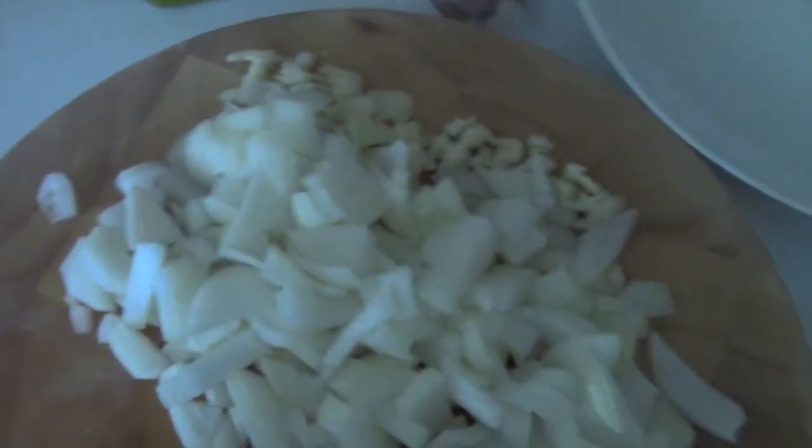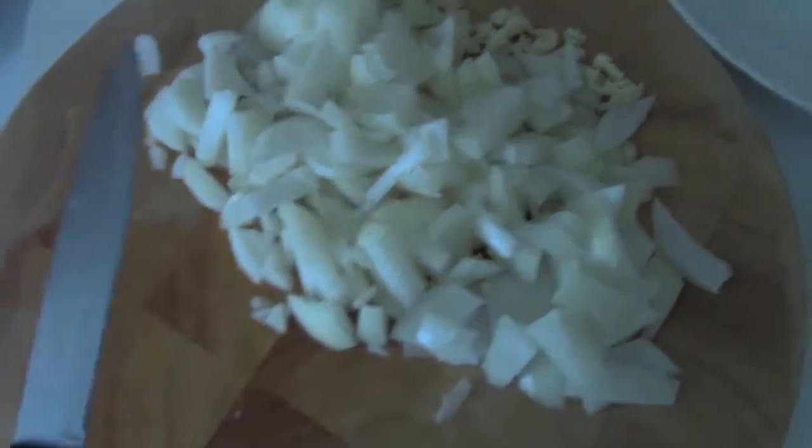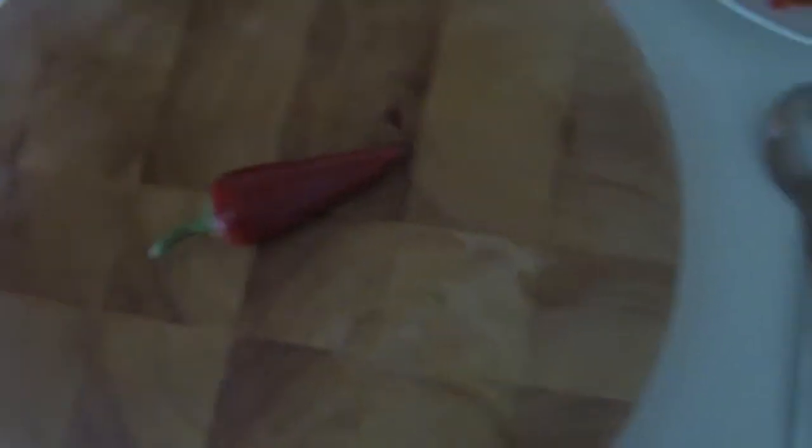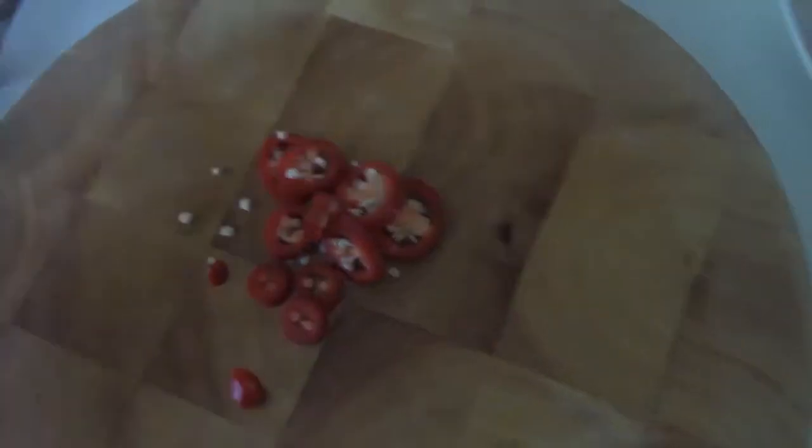I've just used two, but hey, maybe you can use three, four, or five — the world is your oyster and the onions are your victim. Red pepper chop, green pepper chop, red chili chop, green chili chop.